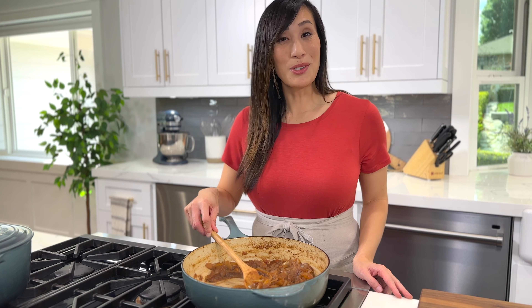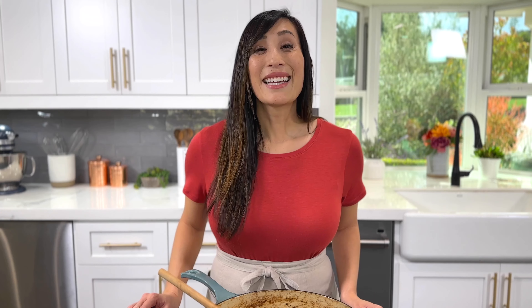Now that you know how to master caramelized onions, what would you serve them with? Leave a comment below. Get the full recipe and ways to use the onions over on my website JessicaGavin.com. See you in the next video!